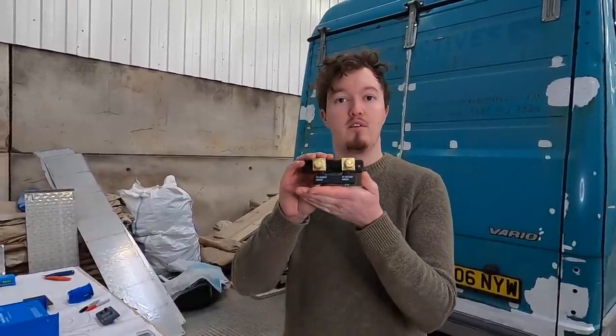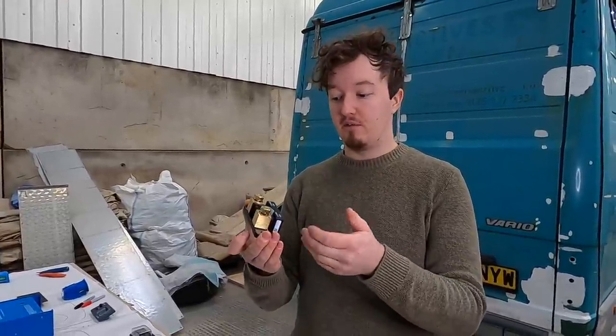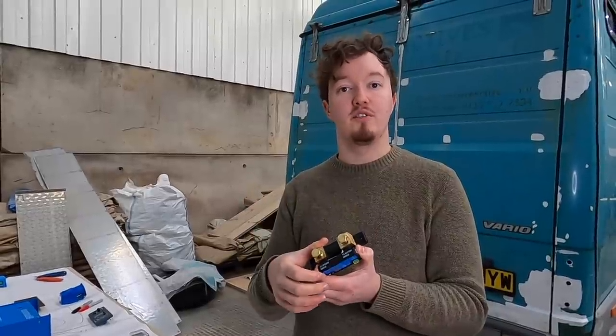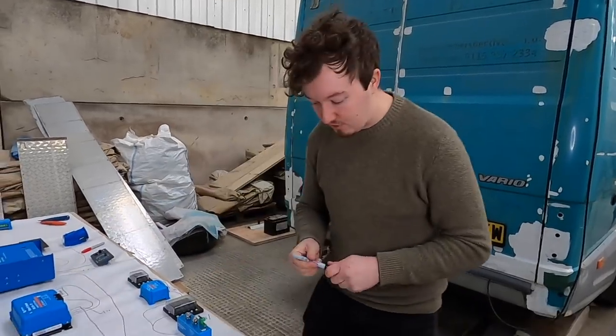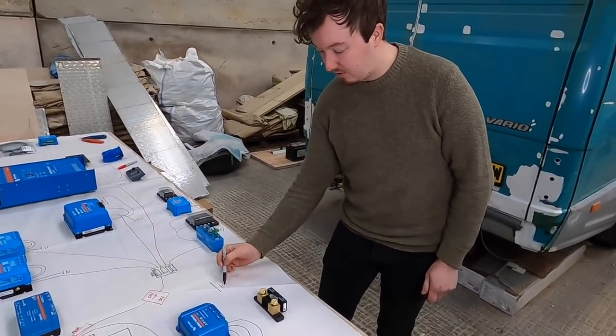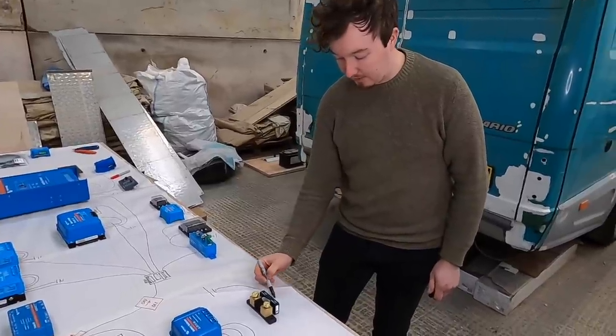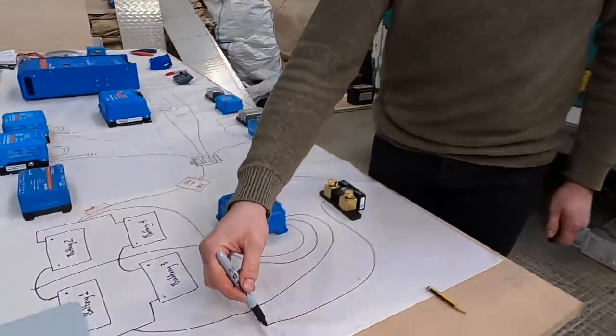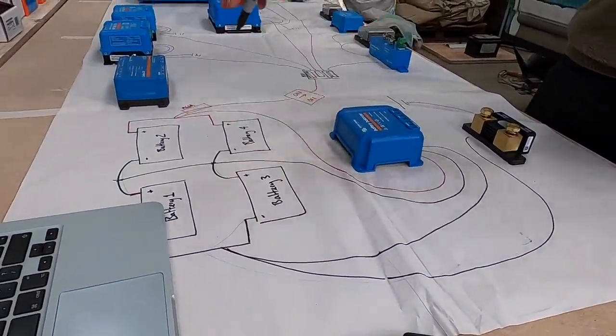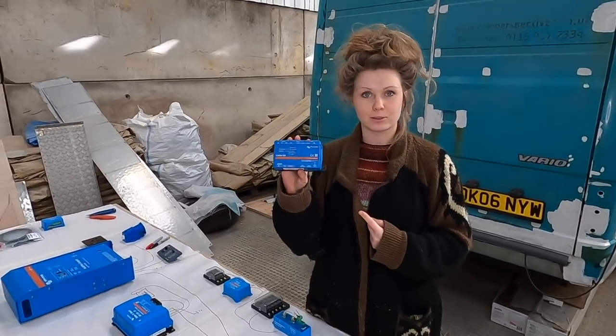All the negatives from all across the system run back towards where our batteries are, and before they go through the batteries they go through our Victron smart shunt. It's an all-in-one battery monitor that gives us loads of data like state of charge for the batteries, how long we have to go before running out, and also gives lots of historic data so we can see where our usage is. All the negatives from across the system come into the system minus, and the battery minus connects back to our leisure battery bank.